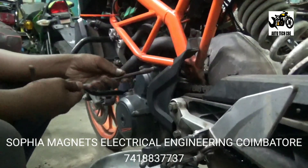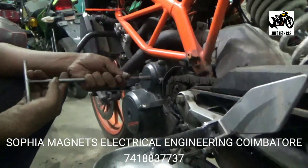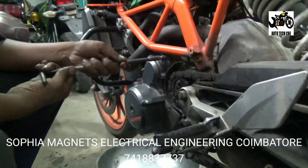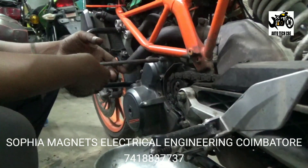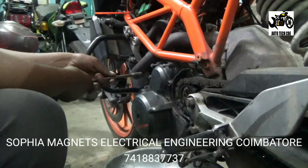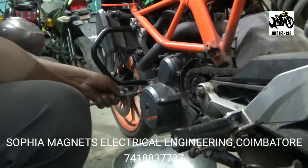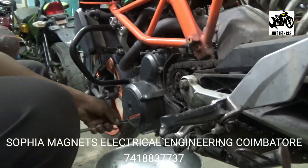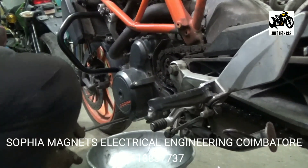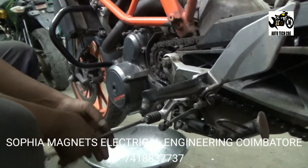We have to analyze the dynamo coil problems. Regulators — we have to check the wiring. We have to confirm the coil. If we check it out, the coil and regulator wiring will need to be set correctly.